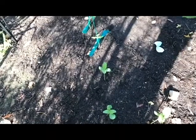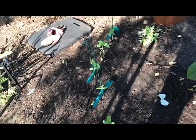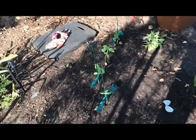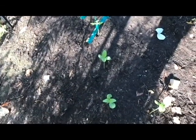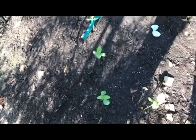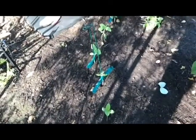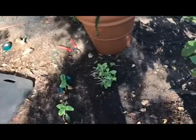Here they are, all thinned out. You can see I had to stake some of them up because they were trying to flop over. Now they're supposed to be about two feet apart, and you can see that mine are not — mine are probably about a foot apart. I just couldn't bear to pull out any more. You can see that whole pile over there, the ones that I thinned out.